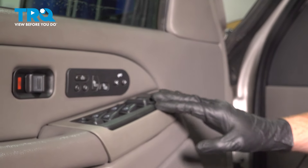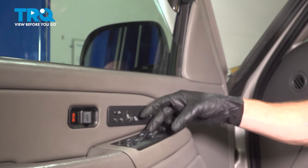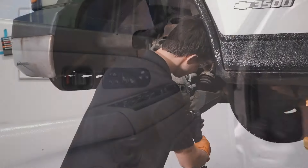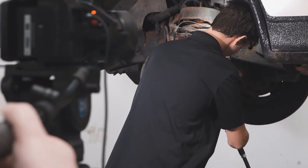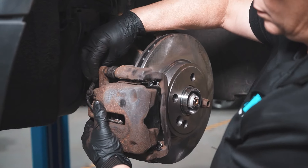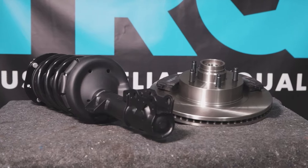The next thing you want to do is just go ahead and test the window switch functionality. Perfect. Thanks for watching. When only the best will do, demand TRQ — the only company that lets you view before you do. TRQ is committed to offering the highest quality aftermarket auto parts that are engineered with peace of mind. Thanks for using and viewing with TRQ.